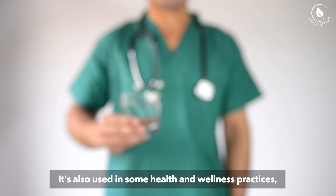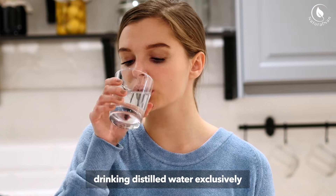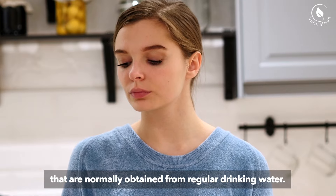It's also used in some health and wellness practices, though it's important to note that drinking distilled water exclusively can lead to a lack of minerals in your diet that are normally obtained from regular drinking water.